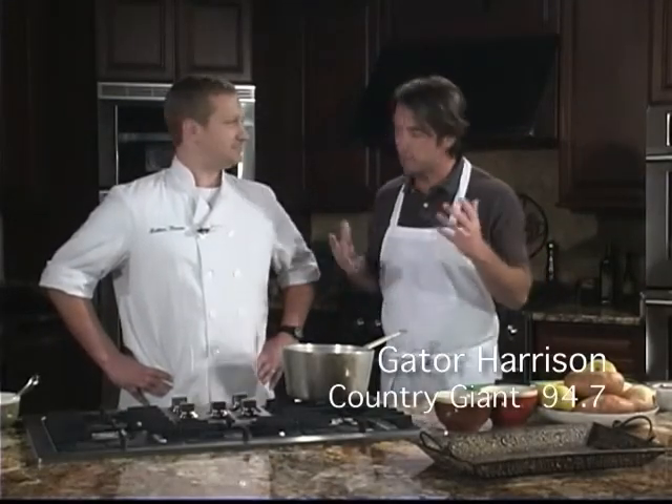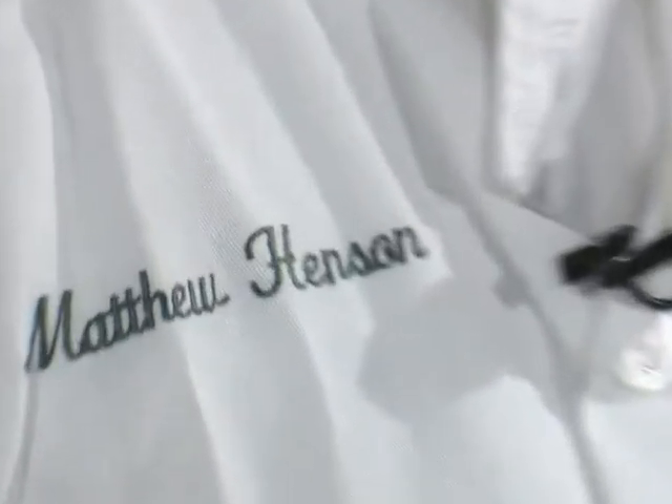Hey guys, welcome in the kitchen. We're going to teach you how to live green Tennessee, or eat green. If it's about eating, I'm all about it. Matt Henson here from Maddox Station. What are you going to teach us how to make? We're going to make an apple and sweet potato bisque. Sounds good to me. Where do we start?